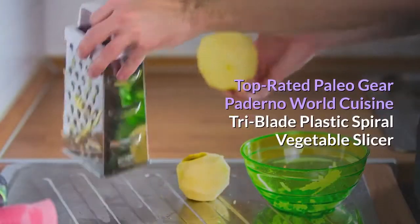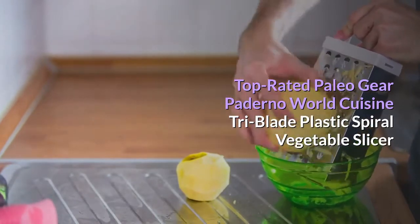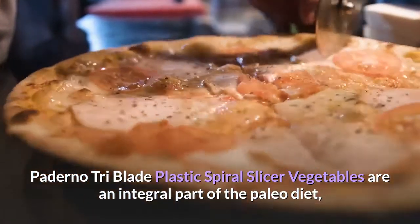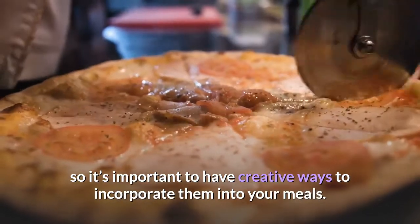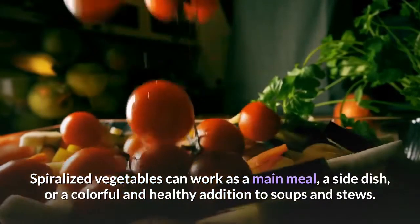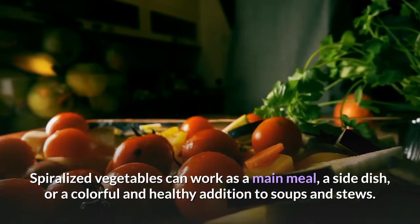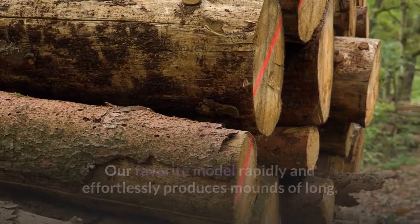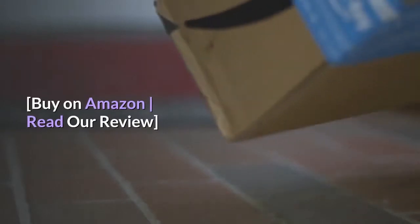Paderno Tri-Blade Plastic Spiral Slicer. Vegetables are an integral part of the paleo diet, so it's important to have creative ways to incorporate them into your meals. Spiralized vegetables can work as a main meal, a side dish, or a colorful and healthy addition to soups and stews. Our favorite model rapidly and effortlessly produces mounds of long, thick or thin strands and flat, wide ribbons. Buy on Amazon, read our review.